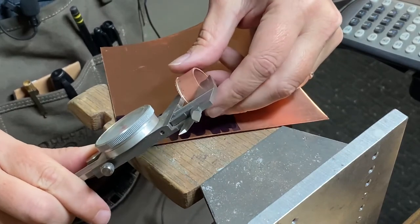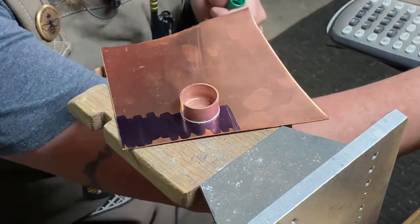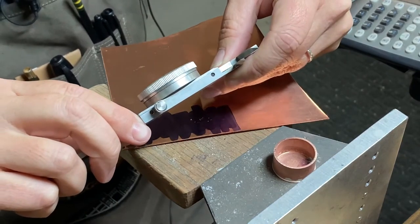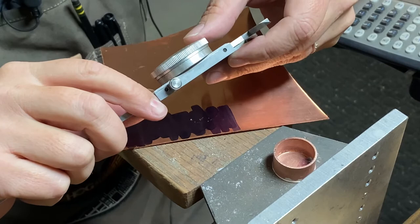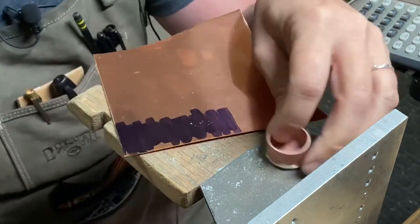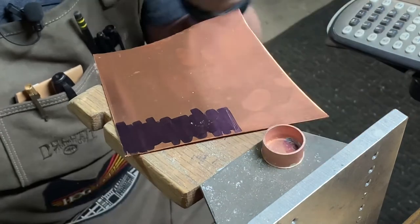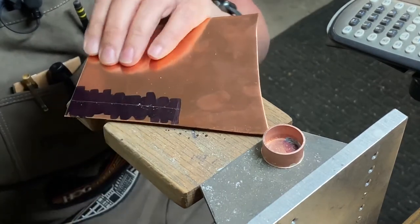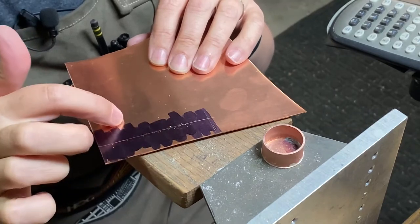The height is 13.4mm, so I'll write that down so I don't forget. I'm going to set my calipers to 13.4 plus two millimeters, so 15.4mm. The reason for that is because I want a little bit of metal sticking out of this lid so that I can friction fit it inside the bottom portion of the hollow form. So the next thing I'm going to do is cut this out, make it into a ring, and then solder it.